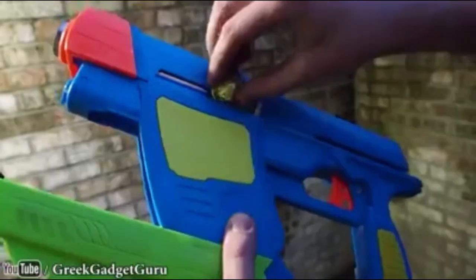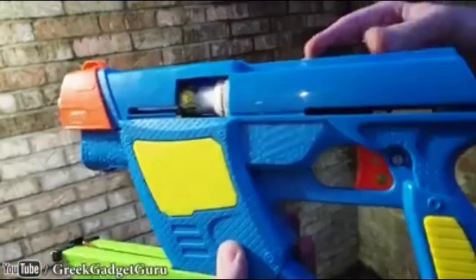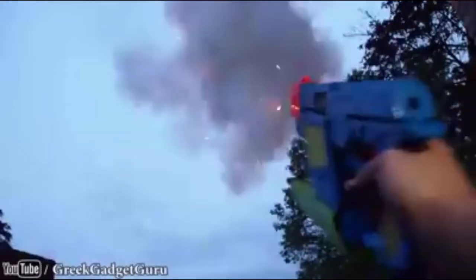You take one of these mortars, load it in, it locks in place, and you're ready to go.